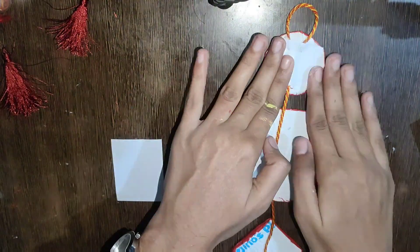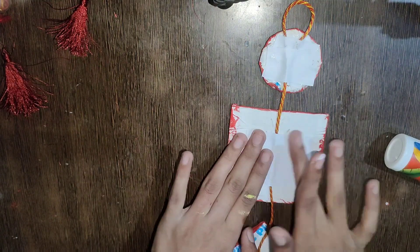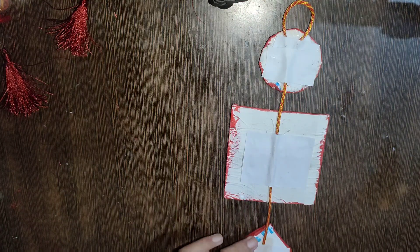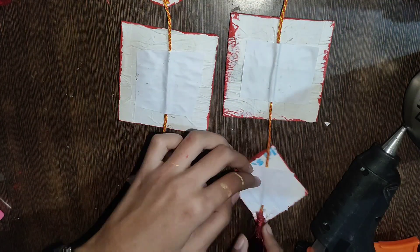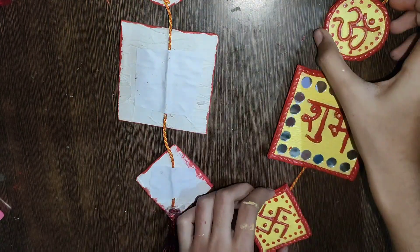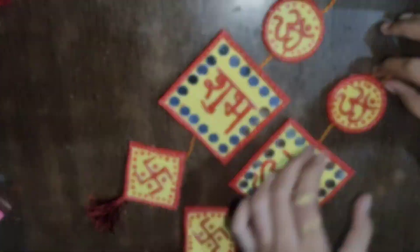We will attach 3 pieces together and hang them properly. I will do 2 pieces this way and then put my red tassel at the bottom. So this is our wall hanging. You can take the whole color combination this way.